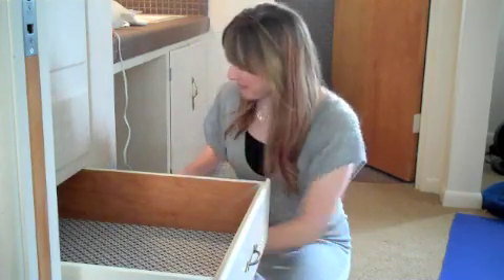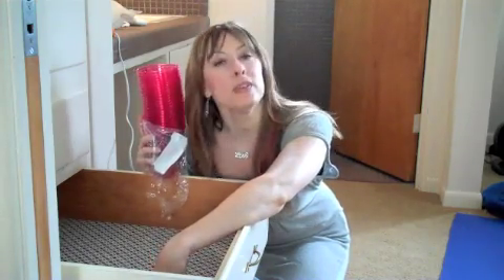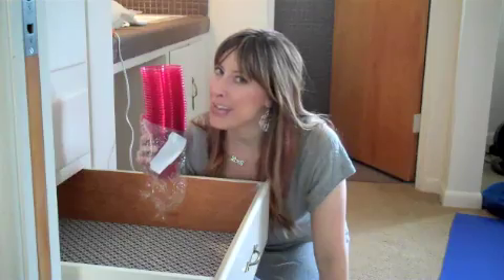I emptied out my scarf drawer. I saw these cute plastic pink cups at the store. I am going to hot glue these to the bottom of this drawer. I have wrapping paper in here, so I'm not gluing the cups to the actual drawer, but I am going to glue them to this wrapping paper to make little containers for each and every scarf. So that's what I'm going to do next.